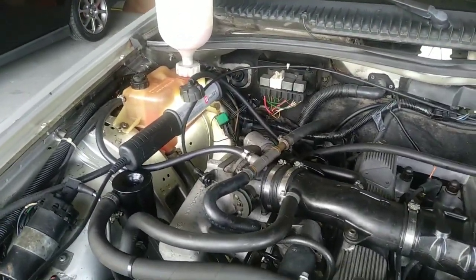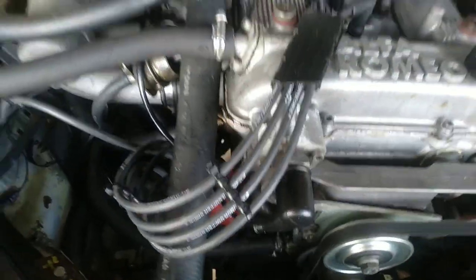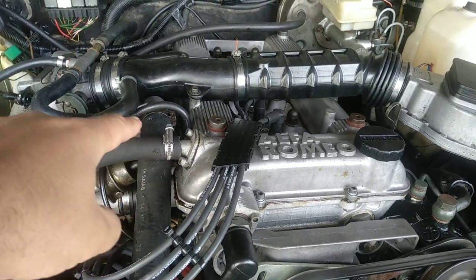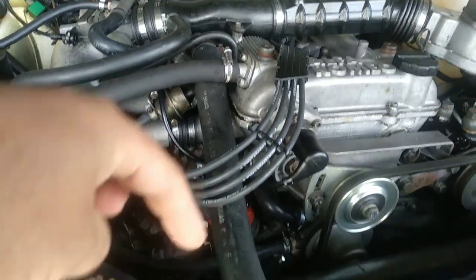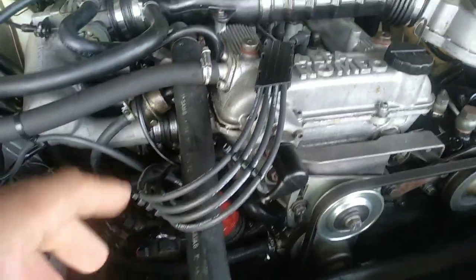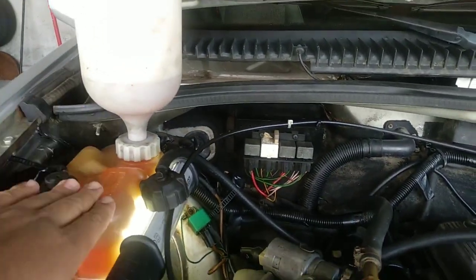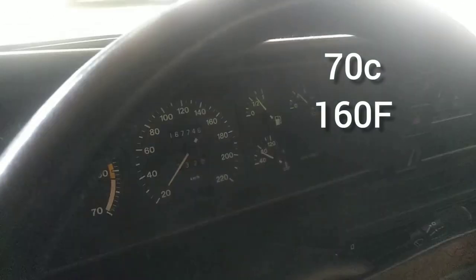We are 10 minutes in and I can tell you this hose here is cold. The bottom one is cold as well. But the main one you want to pay attention to is the one connected to the thermostat, because this one is really close, and the lower one has some contact with the primary circuit. The level is all right, and the temperature is around 65 to 70 degrees at 10 minutes. We are at 13 degrees Celsius outside.